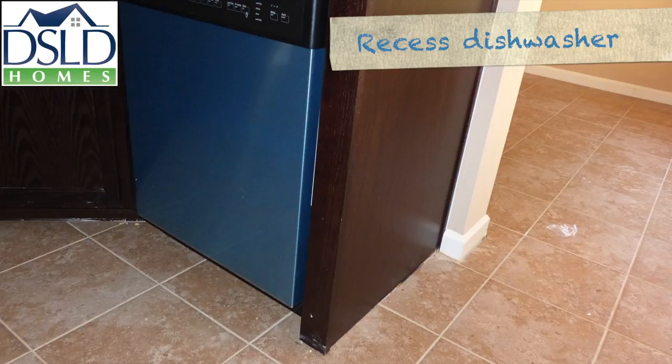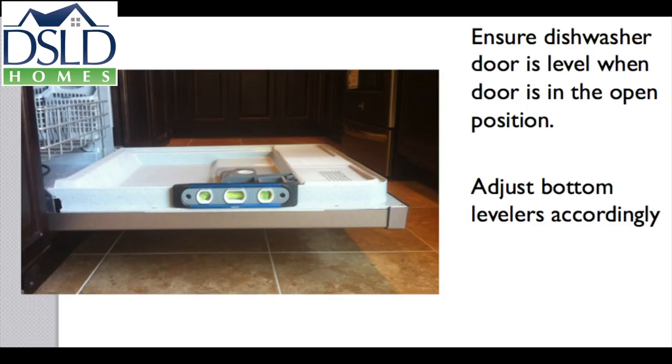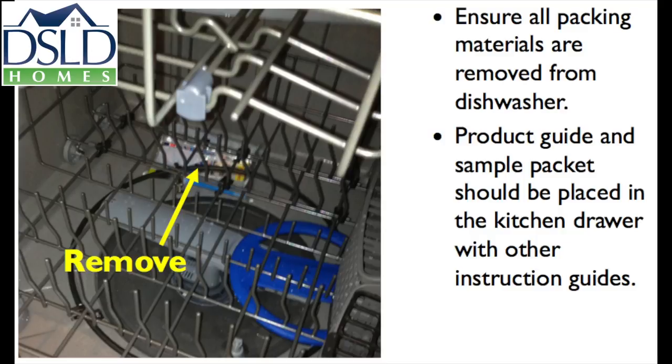Adjust and center the unit so the door opens and closes without dragging on adjacent cabinets. Ensure the dishwasher door is level when the door is in the open position. Adjust the bottom levelers accordingly. Ensure all packing materials are removed from the dishwasher. The product guide and the sample packet should be placed in the kitchen drawer with the other instruction guides.